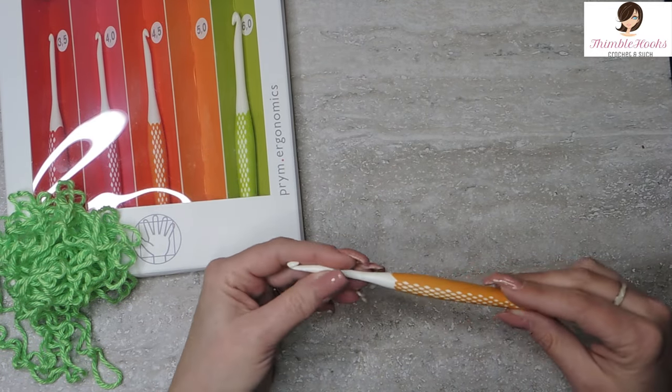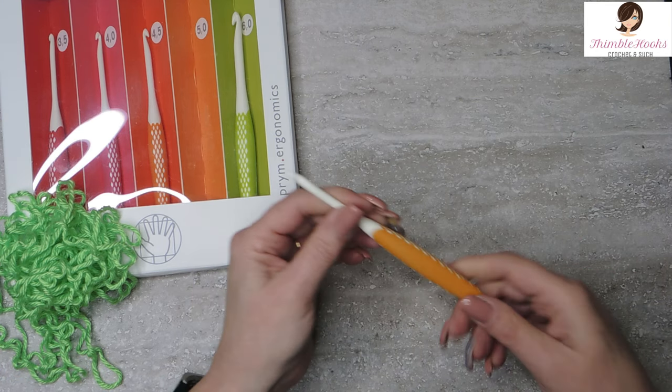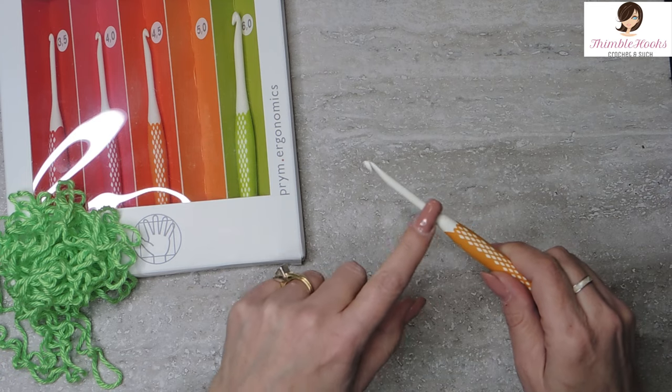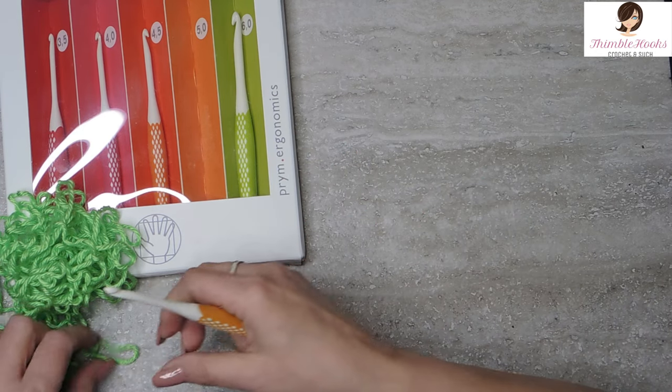I already like this very much. I've barely used them because I haven't had them for very long, but these are nice already. Very ergonomic. The colorful part is very soft, the white part is quite solid, but this soft part is great. I like them already. So let's just give them a try.